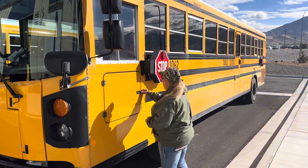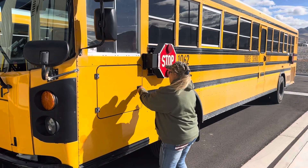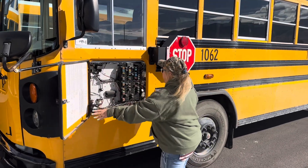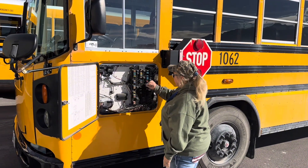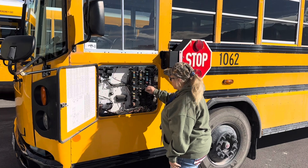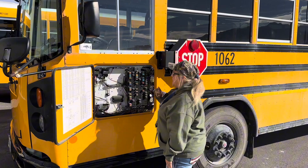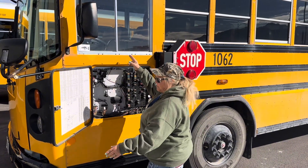We're then going to come to our fuse box. We're going to open it and look inside at our fuses, making sure that we're not seeing any burn marks on the fuses or the wires. Everything appears to be securely attached, and I have my spare fuses inside the bus.